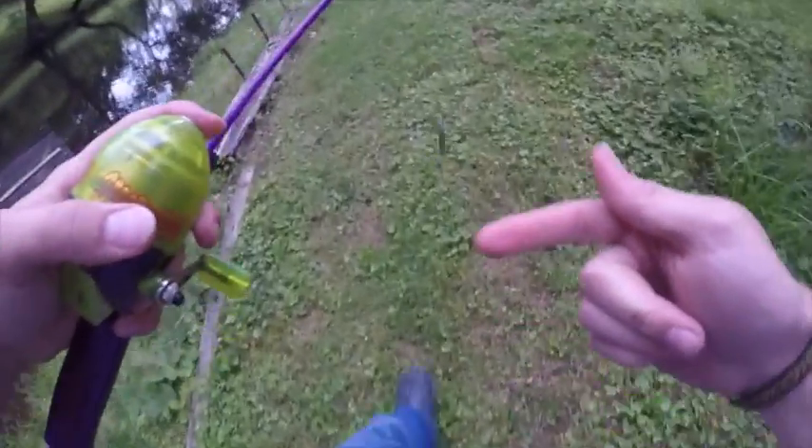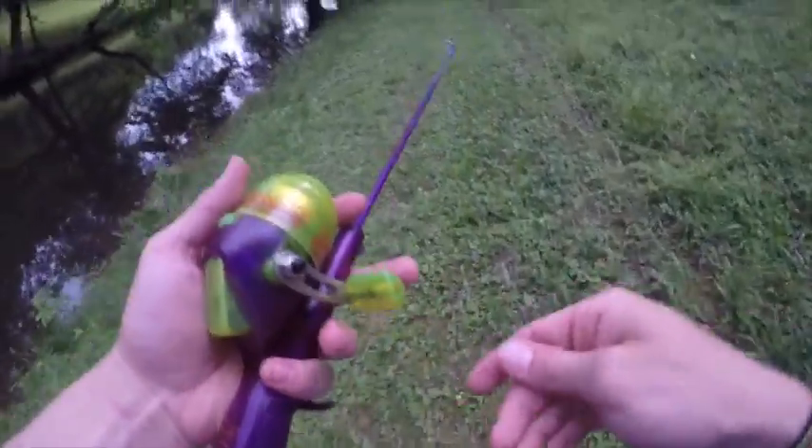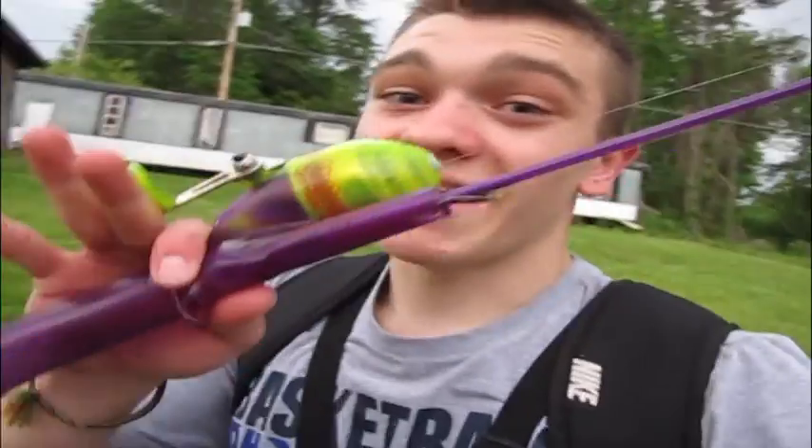That right there just goes to show you don't need anything super special just to catch a bass. I'm using this little one-foot rod, one-to-one gear ratio, and I got four or five fish today. I've successfully completed the Scooby-Doo bass fishing challenge. To be honest, that's probably the most fun I've had bass fishing in a really long time. If y'all got any more crazy challenges, comment below — I can already tell I'm gonna have a lot of fun doing the challenges you guys suggest. This was hard but so fun — I'll see you later.